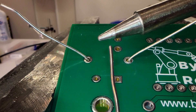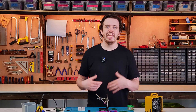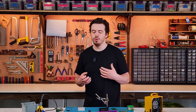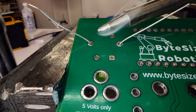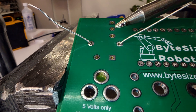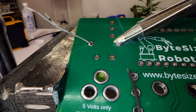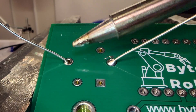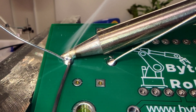A little bit of pro advice: always keep a tiny bit of solder on the tip — it helps improve thermal conductivity and makes soldering so much easier. With the iron covered in a little solder, position the sweet spot to heat the joint. Once heated, apply fresh solder to the opposite side. The heat will pull the solder in, allowing it to flow smoothly around the joint and form a strong electrical connection.